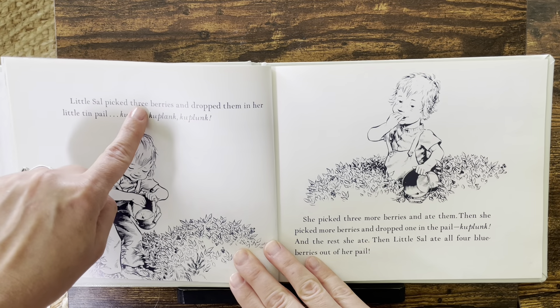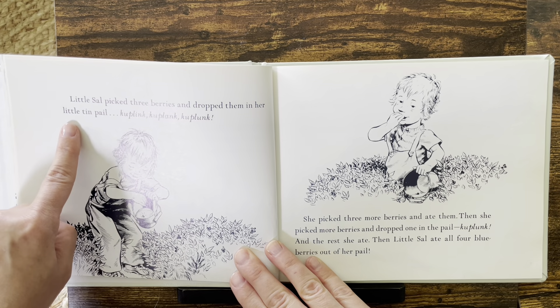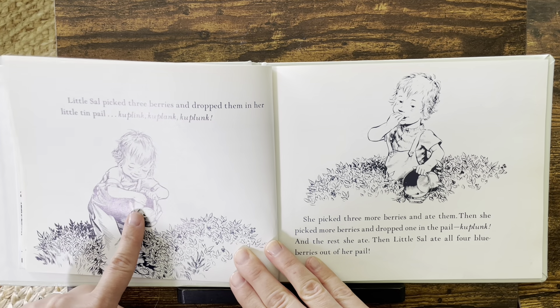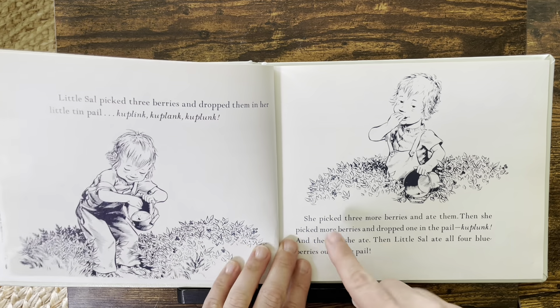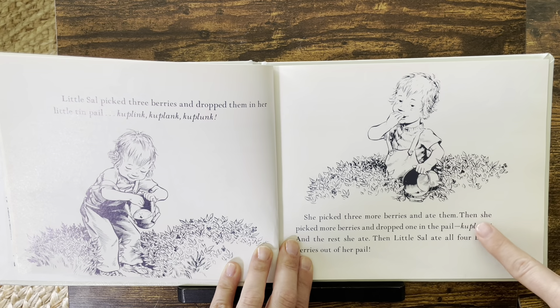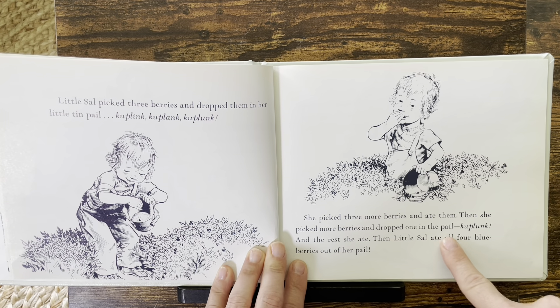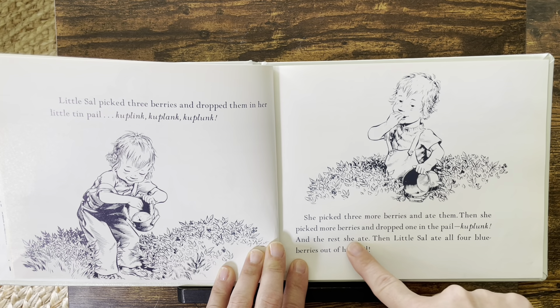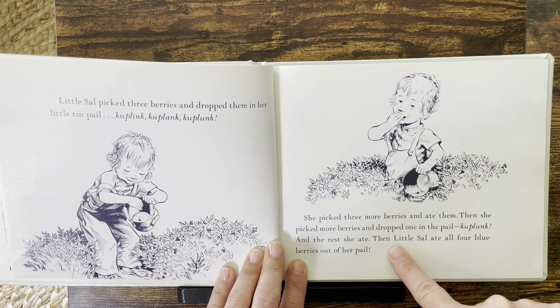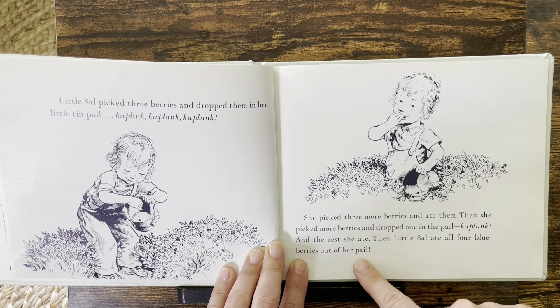Little Sal picked three berries and dropped them in her little tin pail. Ka-plink, ka-plink, ka-plunk. She picked three more berries and ate them. Then she picked more berries and dropped one in the pail — ka-plunk — and the rest she ate. Then little Sal ate all four blueberries out of her pail.